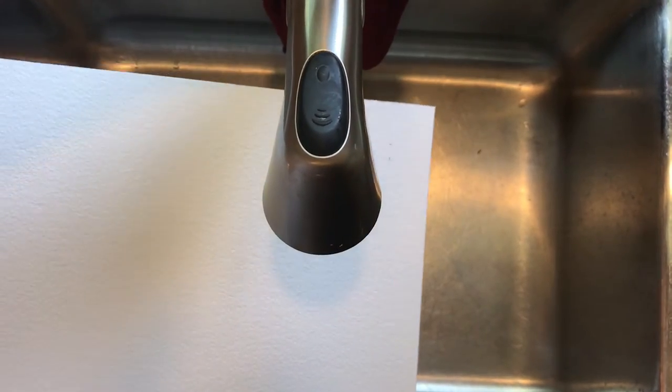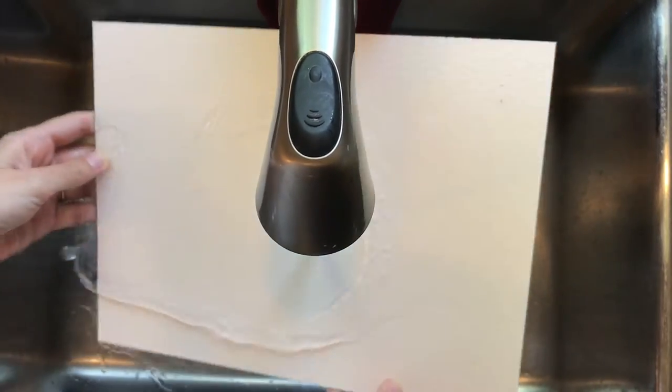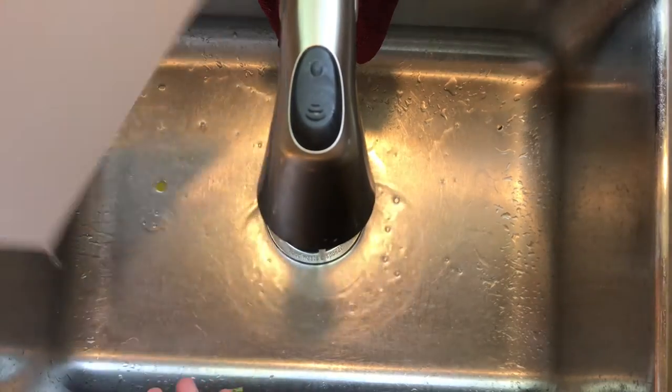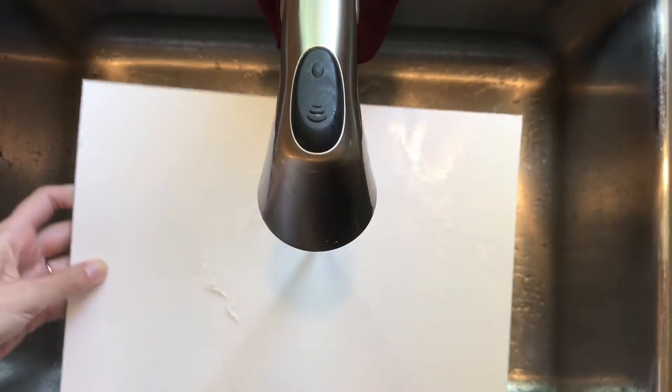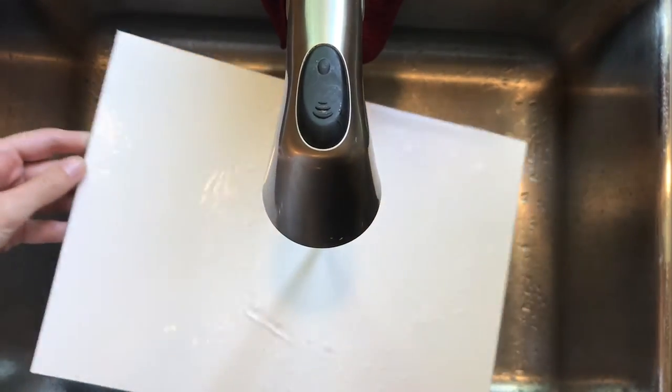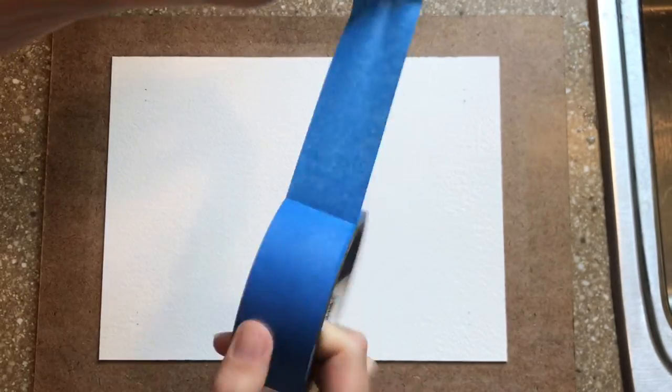I like to wet the watercolor paper thoroughly under running water, flipping it around to make sure both sides are completely wet. Once I have wetted it, I tap it a little to dry off the edges and place it on the masonite board.